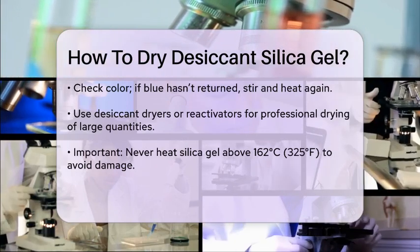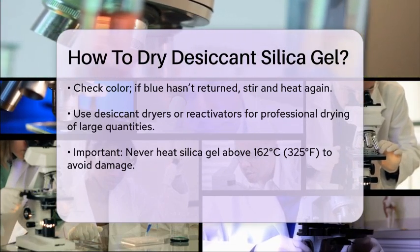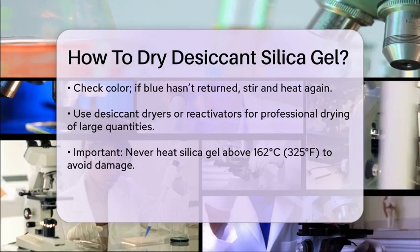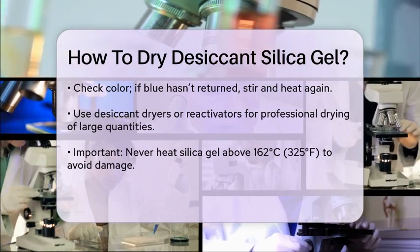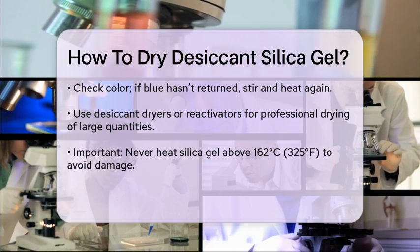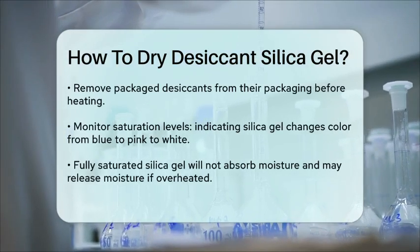Specific Guidelines. When drying silica gel, it's crucial to follow some specific guidelines. Never heat silica gel above 162 degrees Celsius (325 degrees Fahrenheit), as it can damage the gel and render it useless. Also, if you're using packaged desiccants like Dry-Can or Dry-Box, make sure to remove the gel from the packaging before heating, as the packaging may not be oven safe.